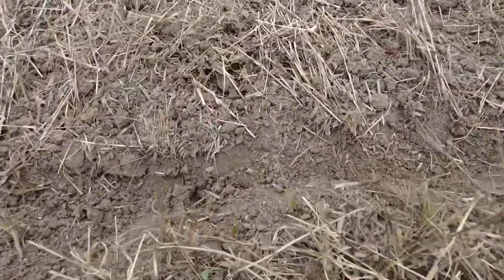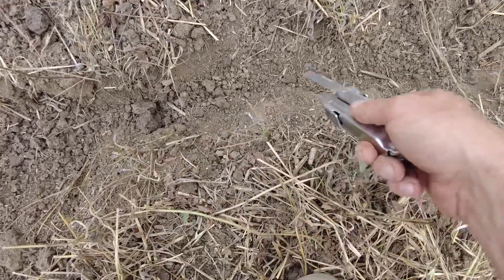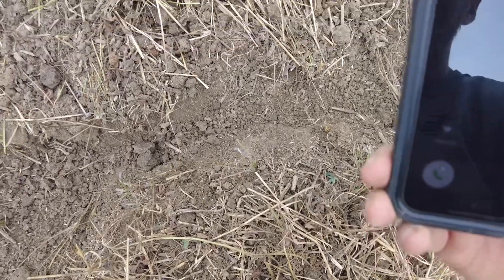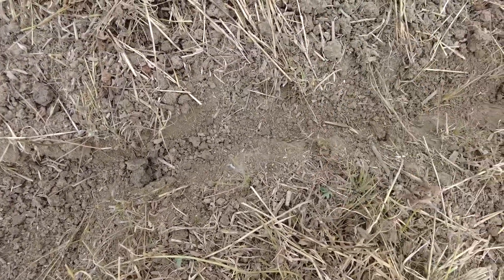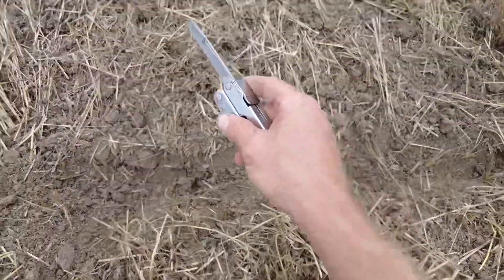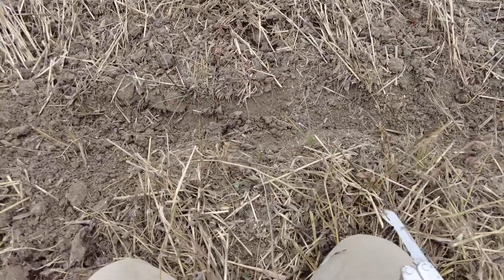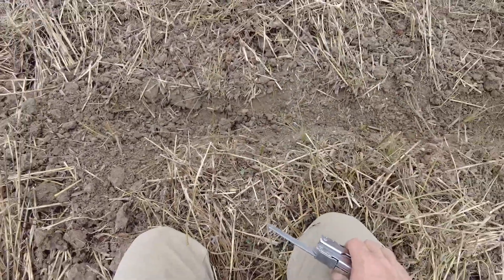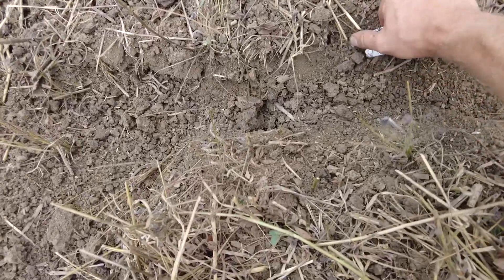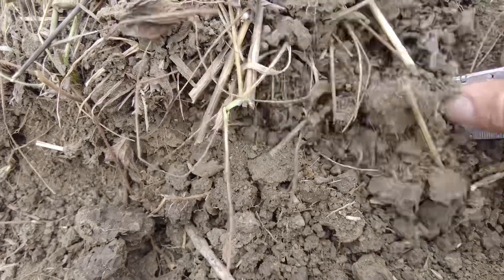I kind of cleared out an area here already, but I mainly want to show you guys the fracturing that we always talk about. On the surface we're doing a lot of burying, a lot of mixing and incorporating, but below the surface we're doing just as much work.